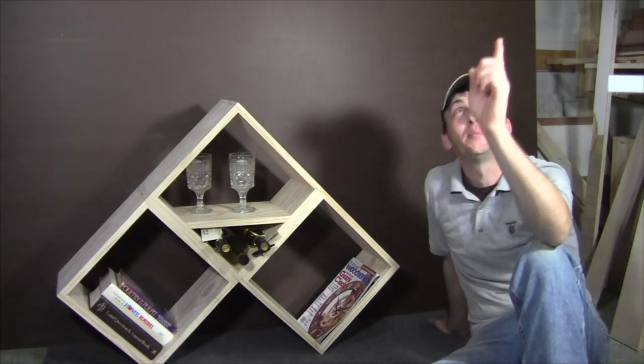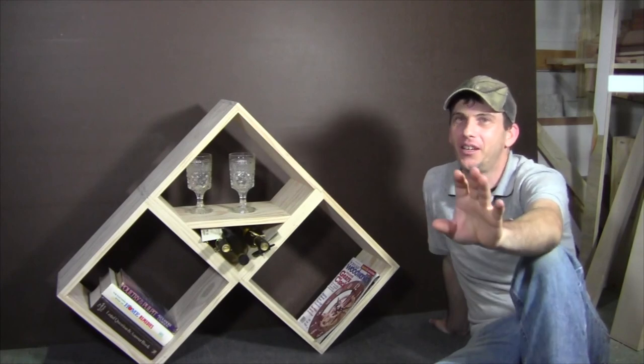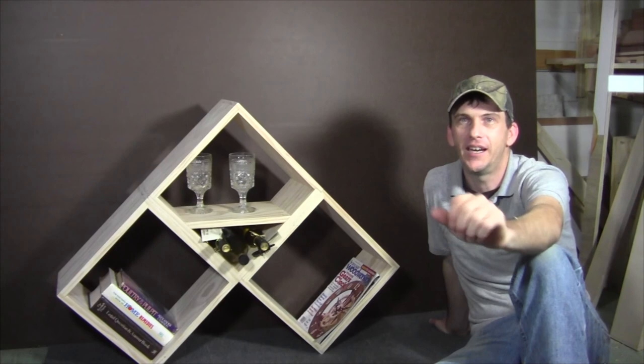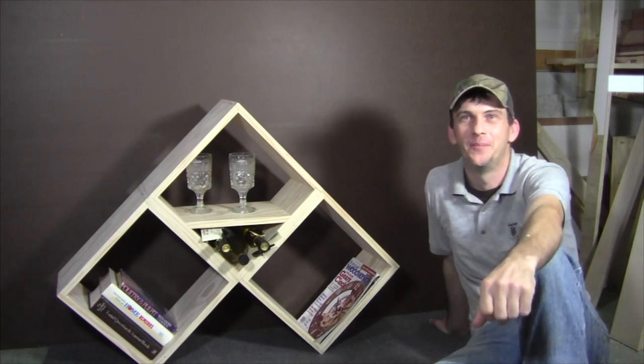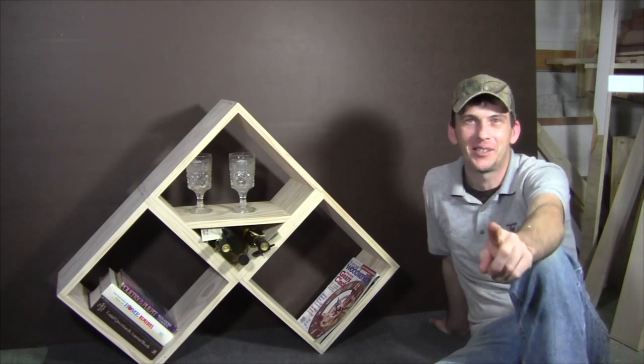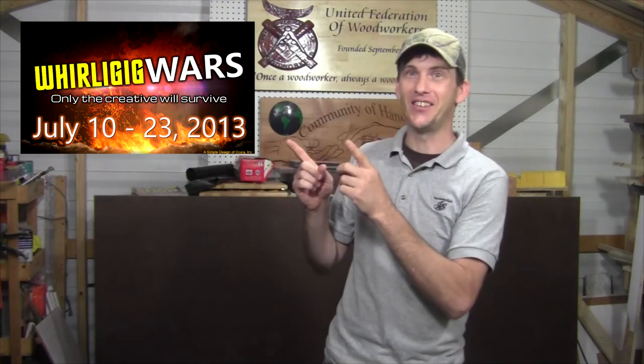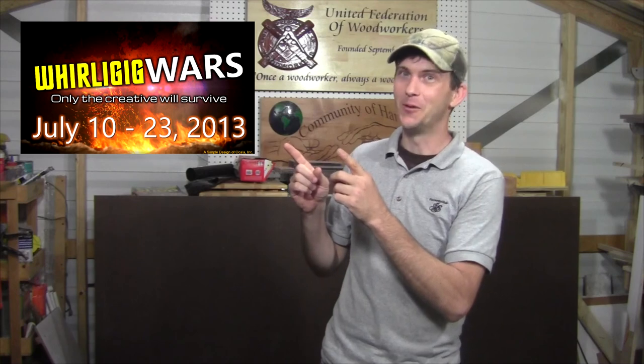If you like this project, please subscribe to my YouTube channel — I put out a new project every week, and down in the description you can find my other social networking links. As always guys, until next week, I'll see you soon. Also, don't forget — July 10th through the 23rd is our second annual Whirligig Wars event. A lot of great prizes are up for grabs, so be sure to check out the link for more information.